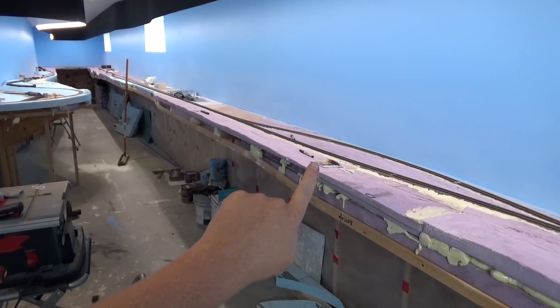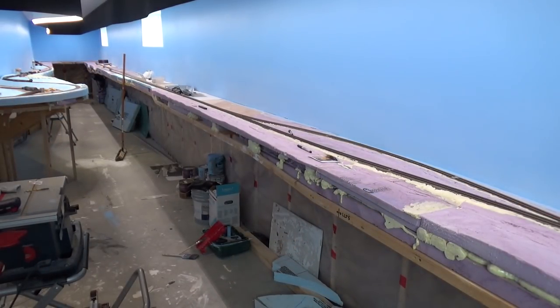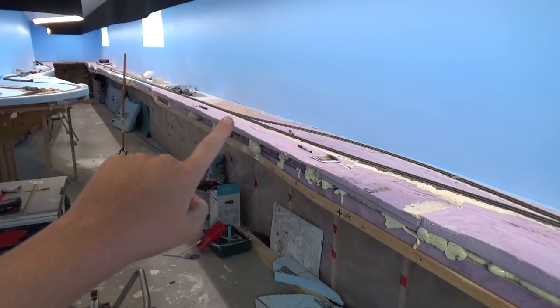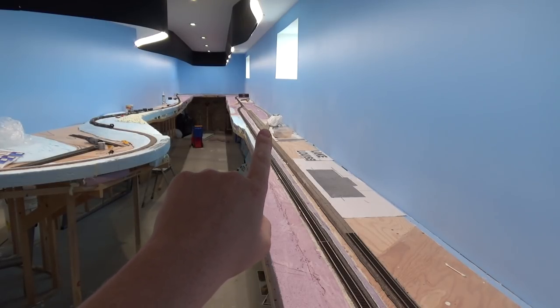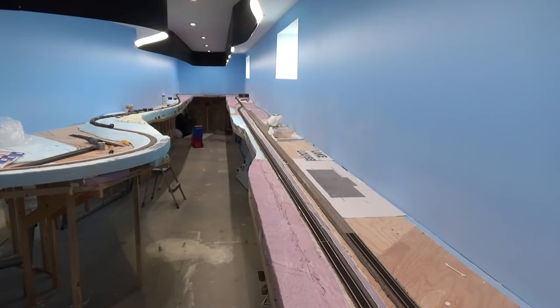The mainline track is done on the north track all the way down here, and I'm coming around now at Marantz Curve. At Lake Louise I actually forgot one Code 83 switch that I need, so the south track is not done all the way through. The procurement department forgot to order the switch for the Code 83 mainline. I have the Code 70 for the siding here at Lake Louise, but forgot the mainline switch, so I'm going to have to get another one before I can lay that track.